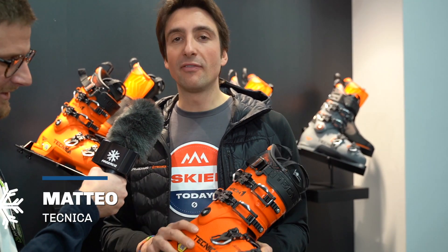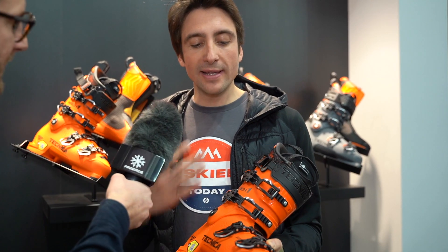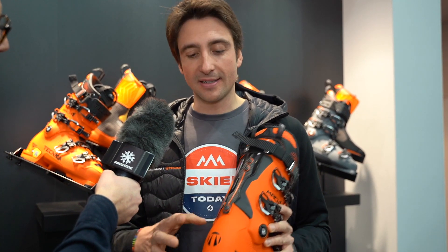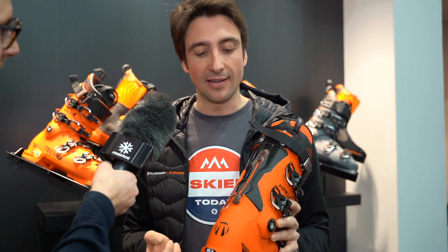Let's talk about this Mach 1. This is our newborn Mach 1, the mid-volume — it's the most sold in our collection. We're bringing it to market with a brand new technology called the T-Drive. The T-Drive is a carbon piece that connects the shell to the cuff in a new way. We learned from our Zero-G that a bigger, higher leverage gives you different benefits.